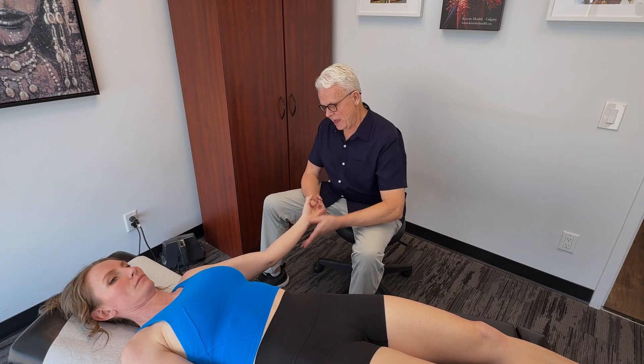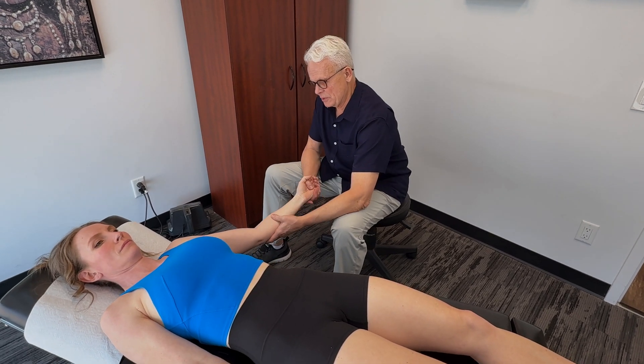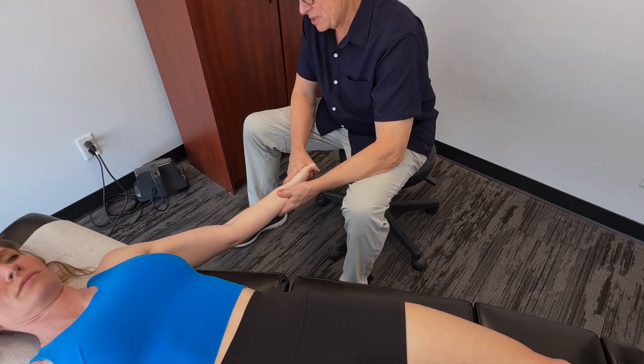Anytime we're dealing with the wrist and hand, we want to start working our way all the way down the forearm, because a lot of these muscles connect here. So the flexors to begin with.